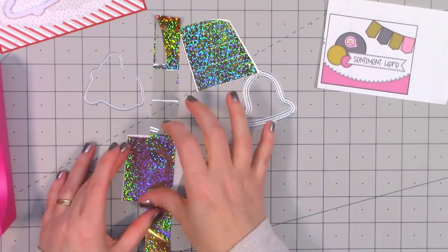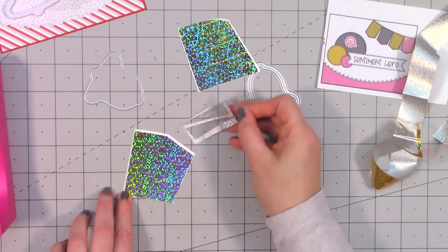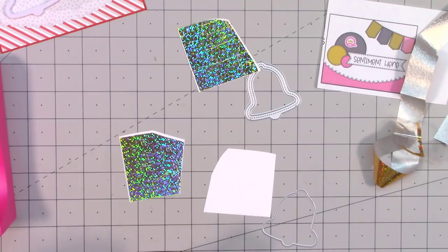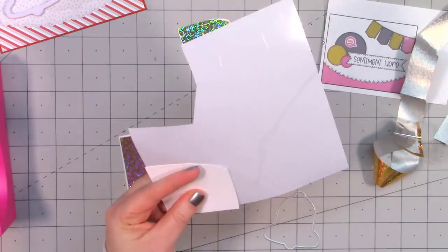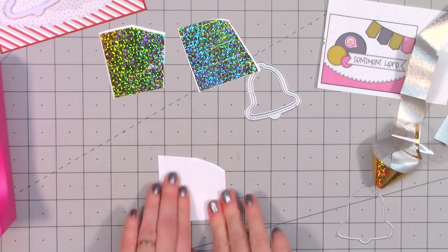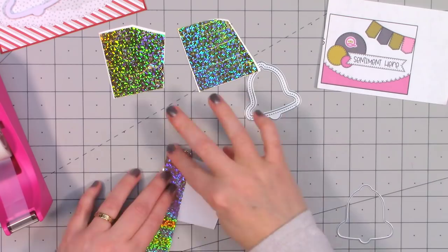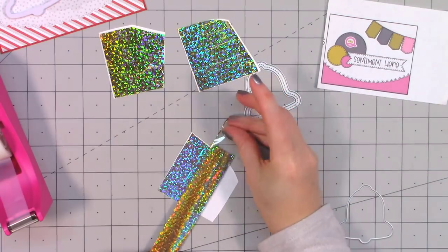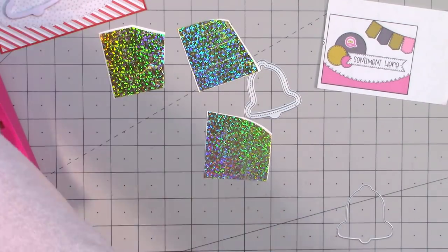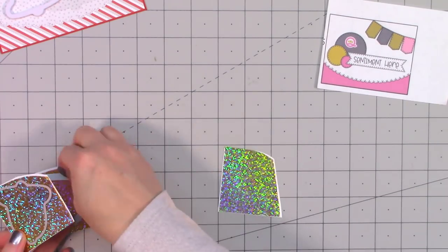If there are any little spots where the adhesive doesn't attach, you can just take the leftover parts of the foil and push it back down. I accidentally dropped my foil onto the exposed Gloober adhesive on one piece, so I had to redo it — that foil is very thin and if you drop it onto anything adhesive it'll stick, so be very careful. The foil has a little bit of an iridescent look — almost a little green, a little blue, very rainbow looking — but in real life it looks more yellow; it's just the way my lights are hitting it.